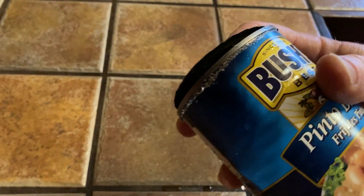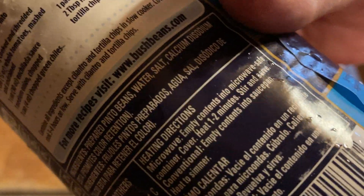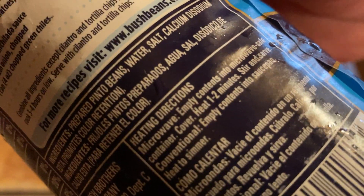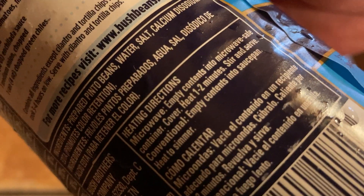I'm going to put them in the microwave for a minute. You want to cover these — I'm going to use two paper towels just to cover them so it doesn't splatter all over the microwave and make a huge mess. When you heat up the beans you definitely want to cover them. The label gives heating directions for the microwave: empty contents into a microwave-safe container, cover, heat one to two minutes, stir and serve.